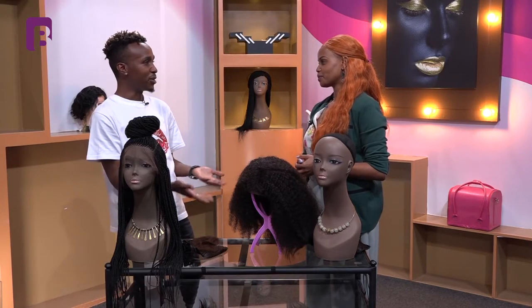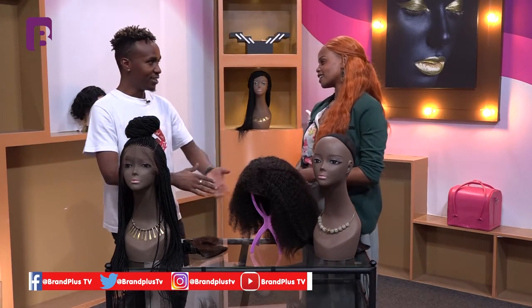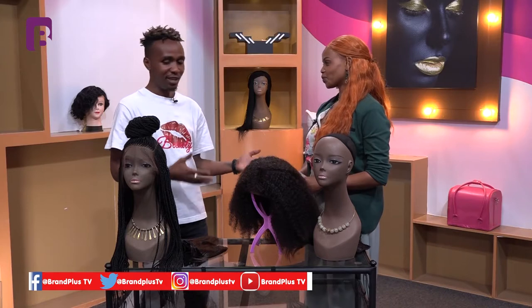Thank you so much, Batha. I've really learned a lot — even though I don't wear wigs myself, I can now pass this information on to my sisters. If anyone wants to find you, work with you, or get pampered by you, where can they find you? You can find us on Facebook and Instagram at Miss Beloved, and for the physical shop we are in Westlands, Bandari Plaza, Mezzanine — Bandari Plaza is on Woodvale Grove. All right guys, there you have it — if you're a lady who wears wigs, never go wrong again. Thank you so much, until next time — slay us out!